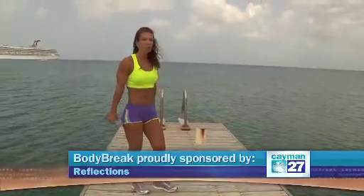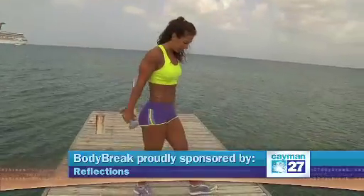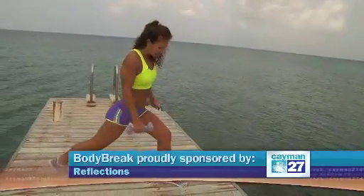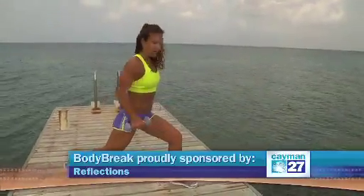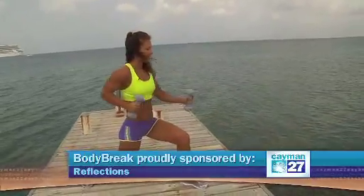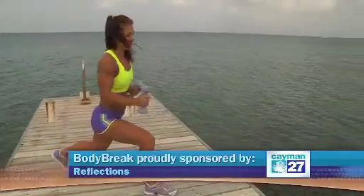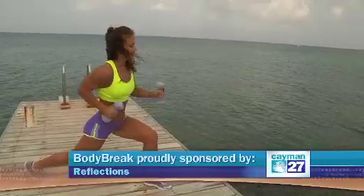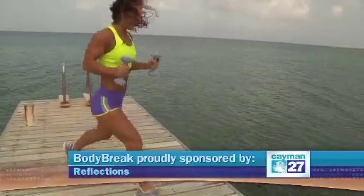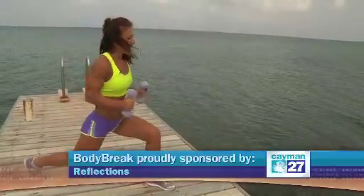Next exercise is going to be a dynamic lunge. This one works the core as long as you keep your abs tight. I'm going to step into a lunge, making sure my knees are always over my heel, and I'm going to move my arms really fast. At the same time, I'm keeping my body still. I'm counting to five and switching legs. Make sure you breathe — last set.